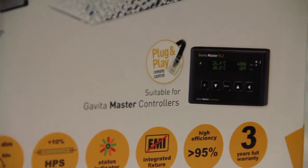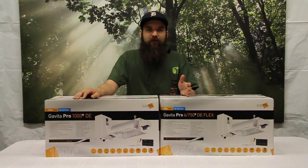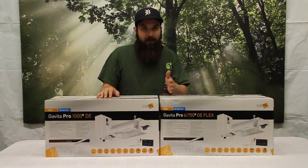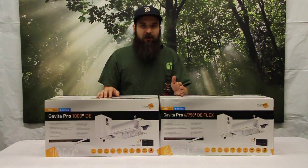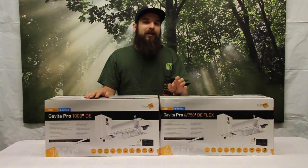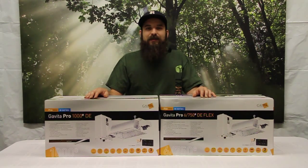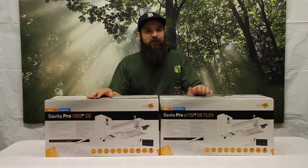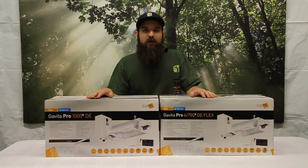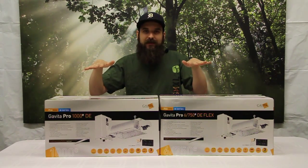One key feature is the timer function — it turns everything on and off. But it also gives you a ramp up and ramp down feature where up to 45 minutes, you can have all your lights gradually come on and up to 45 minutes for all your lights to go down to zero. The EL1 can control 40 lights via this ethernet connection — which is impressive given how small and compact it is. The EL2, the exact same size, has the ability to control 80 ballasts.